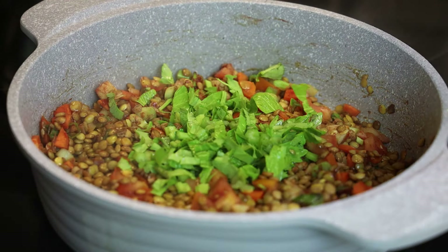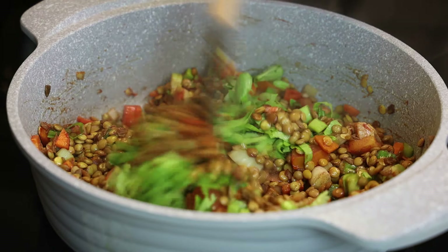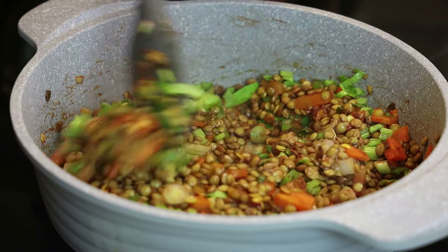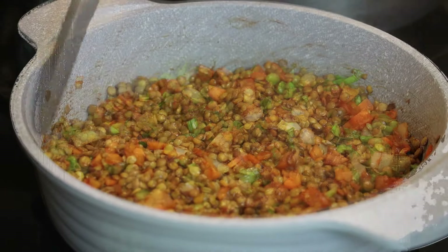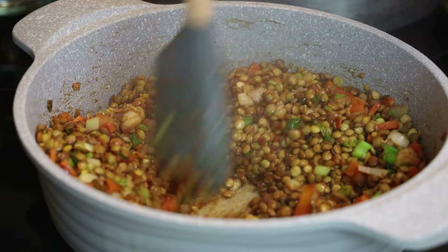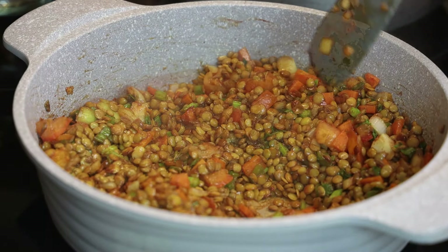At this point we're going to go in with the chopped celery which I forgot to add. You can also add some pimento peppers. You'll notice later on in the video I put in the pimento peppers because I forgot to add them earlier — this was a very quick cook that I decided to record. As it starts to stick to the bottom of the pot, you'll know it's ready for water.